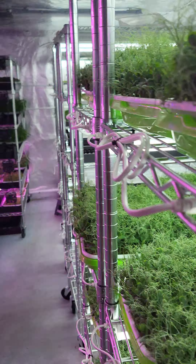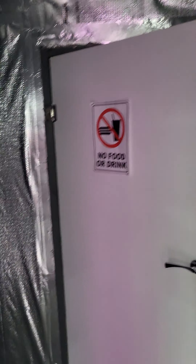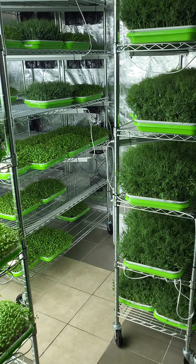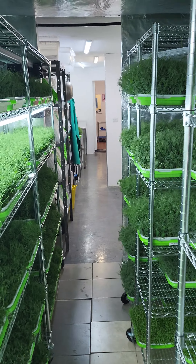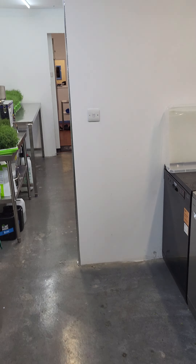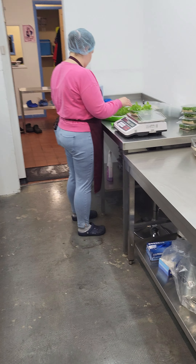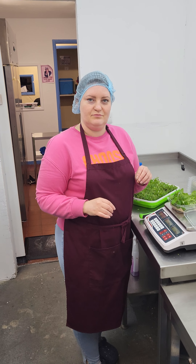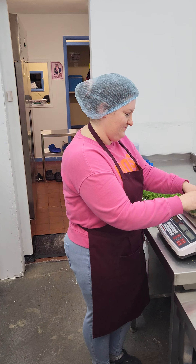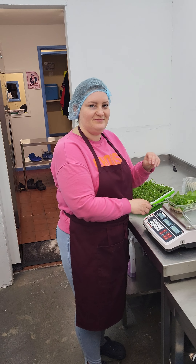So this is how we're growing stuff now. And obviously that's our germination area, and then the toilet is there. This is how it looks at the moment — you can see we changed again a little bit. We're adding some stuff to our defense plan. I'm super tired. Thank you so much guys for watching, and see you next time. Bye bye!